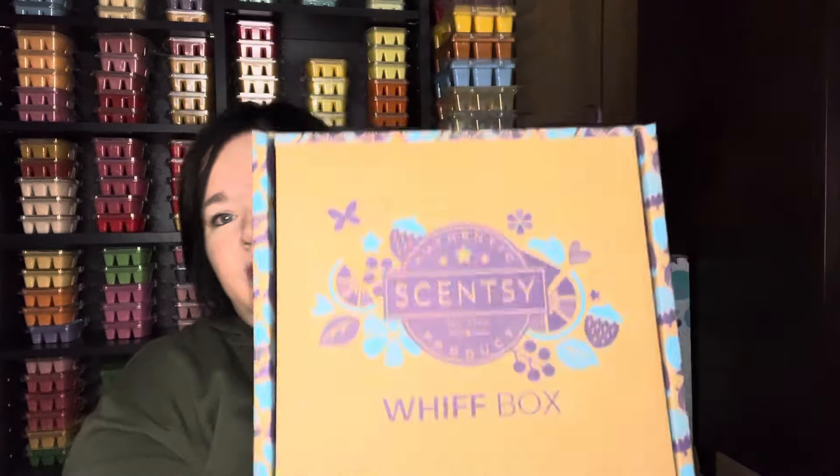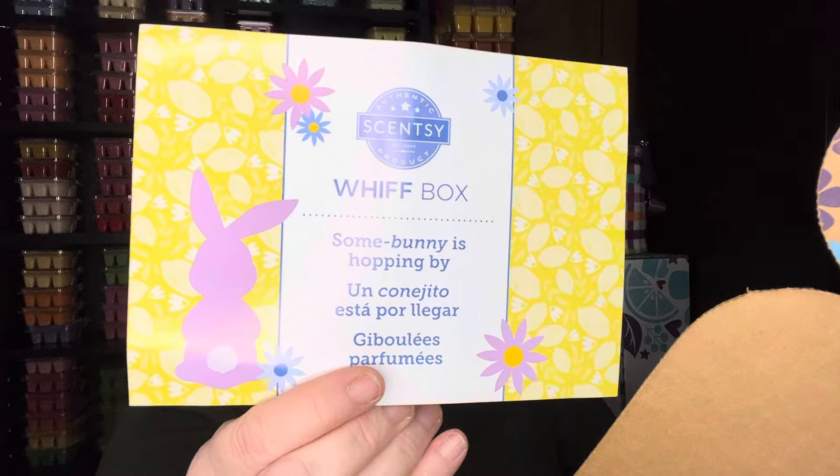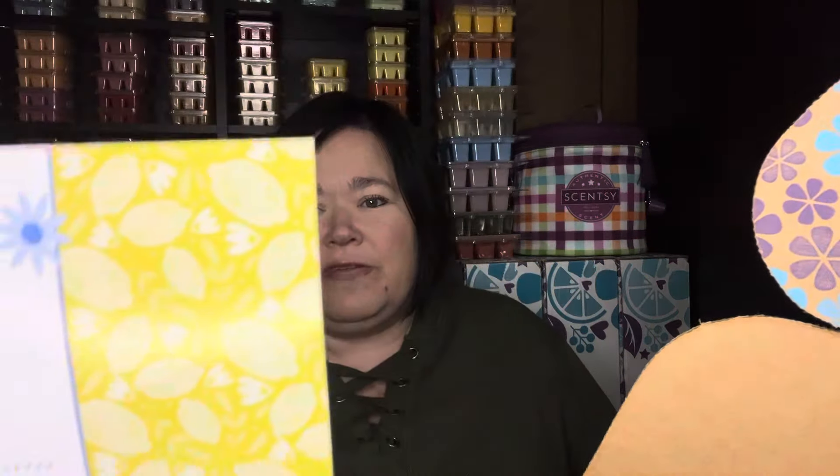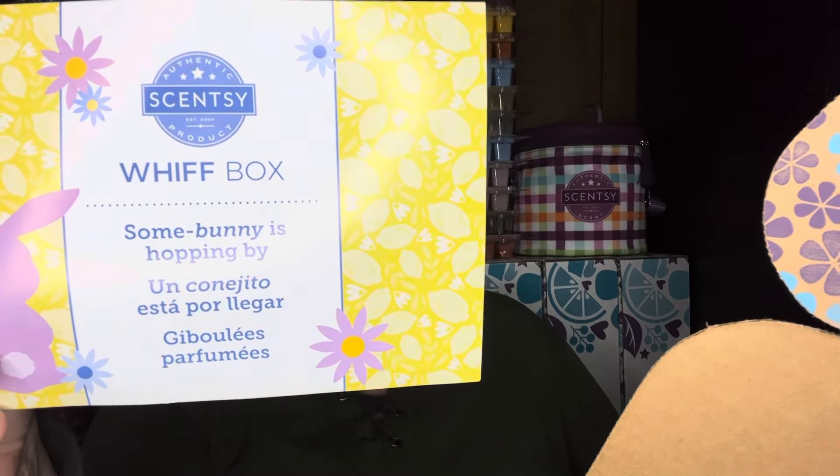If you're still trying to stay spoiler free, go ahead — I'll see you next one. But let's see what's in here. The Whiff box, if you're new, is a monthly subscription box full of lots of surprises. There is a spoiler site for the consultants. Usually somebody gets the box first and then we are spoiled. So here's the theme of this Whiff box — somebody is hopping by. It's an Easter themed box. Your March Whiff box is full of surprises; they've selected new fragrances to put a spring in your step, with an exclusive Scentsy Buddy Clip and a spring-summer 2024 catalog.